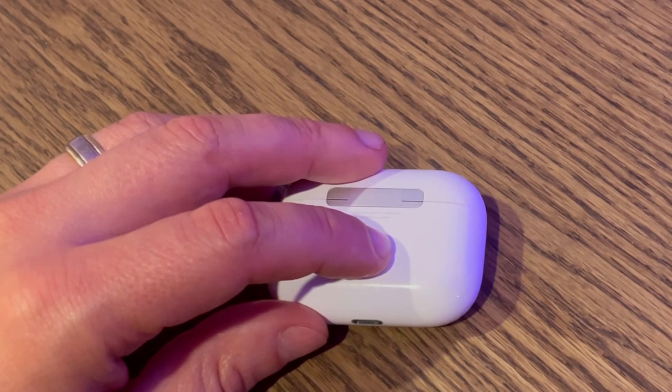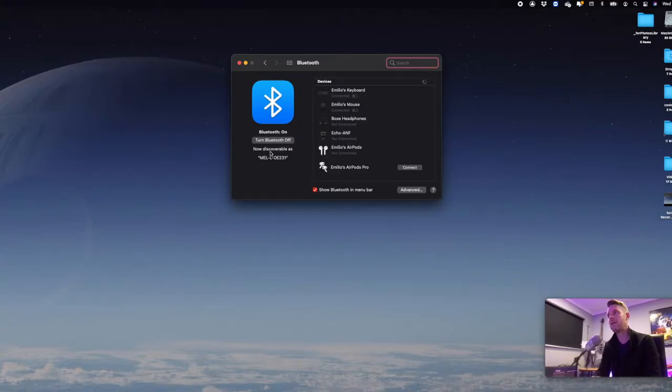When you release it, you will see that Emilio's AirPods Pro has shown up in the list. If yours have not shown up, just repeat that process. Sometimes it works if you open up the case and push and hold that button for about 10 seconds. Other times you may need to leave it for a while — maybe charge it if it's gone flat. Make sure that you've got the AirPods inside, the case is ready, hold down that button, and then you'll see them listed right there.